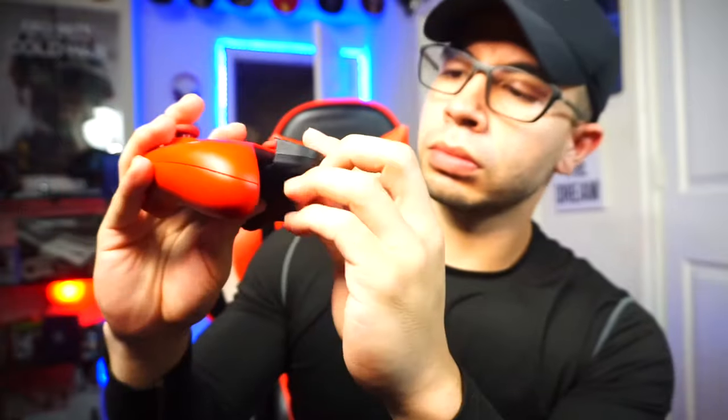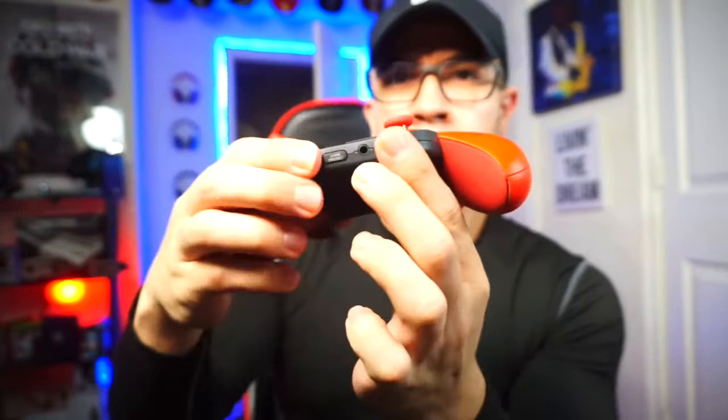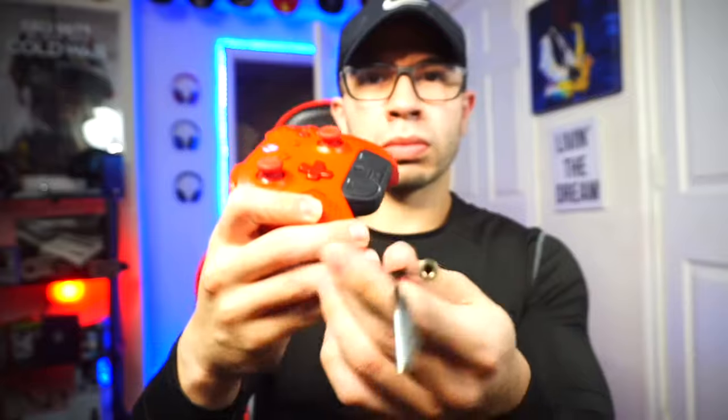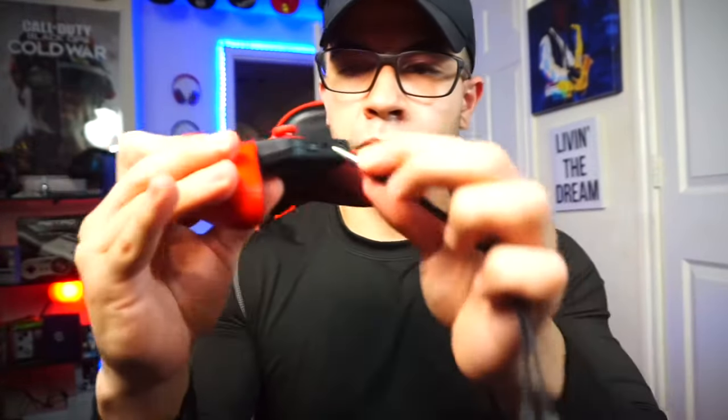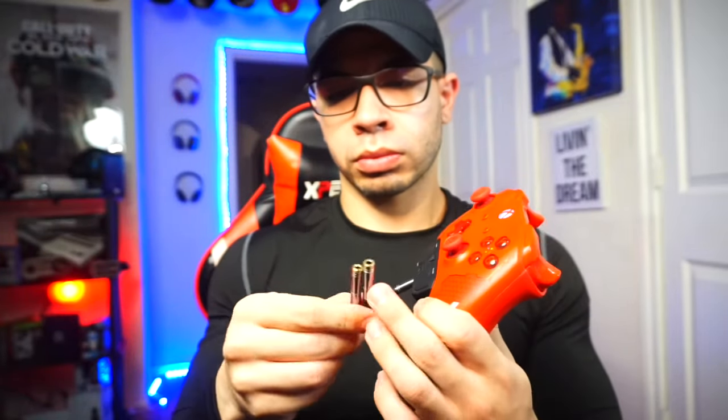All right, let's get started into this setup. The controller stereo adapter is going to go right under the controller — plug it in right there. Make sure it's a snug fit so you don't have any issues down the line. Then pick up that headphone splitter and plug the splitter first right into the controller's stereo adapter. Now it's controller to stereo adapter into the headphone splitter, splitting into both the microphone and the headphones.